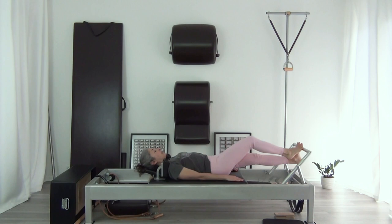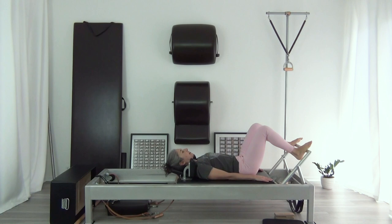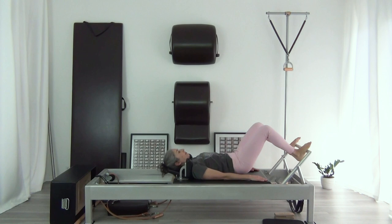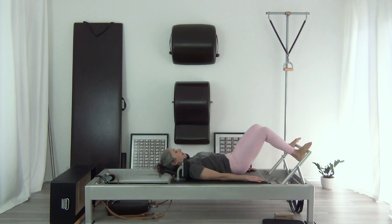When your heel goes down, let the rest of the powerhouse and the body lift up away. And then ten of the pelvic lift as well. Just keep making this feel exactly like a normal footwork where your hips are down — it's really very much the same. Two more makes ten.